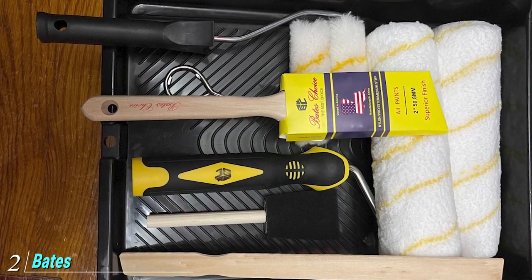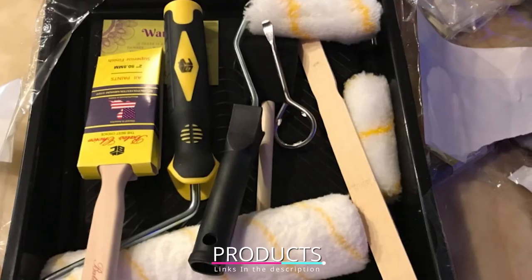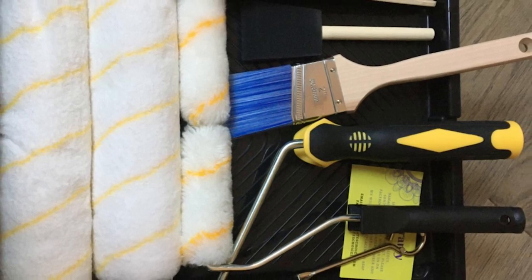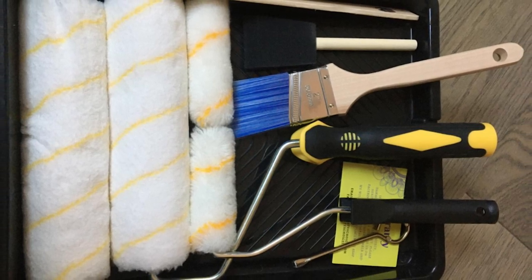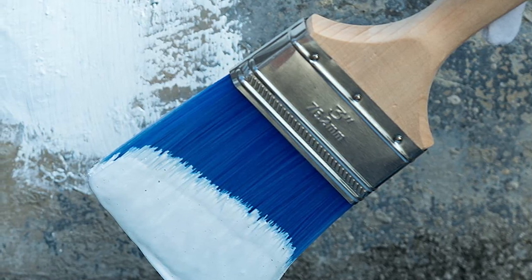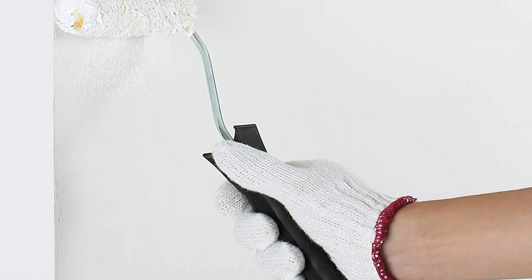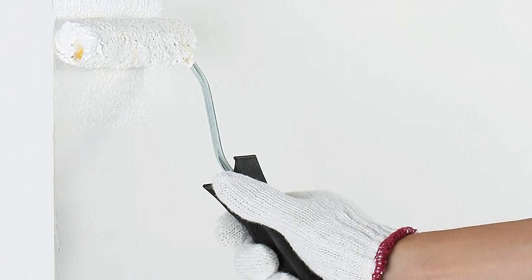At number two we have the Beige Choice Paint Tray Set. Some all-in-one paint roller kits skimp on quality in favor of quantity or a budget price, but with the Beige Choice Paint Tray Set you get professional-level tools at a very reasonable price. The set includes a 9-inch roller frame with two 9-inch synthetic covers with 1/2-inch nap, a 4-inch roller frame with two 4-inch synthetic covers with 1/2-inch nap, one 2.5-inch angled sash brush for trim, one 2-inch high-density foam paintbrush for touch-ups, a metal paint tray, a paint can opener, and a wooden paint stirrer.